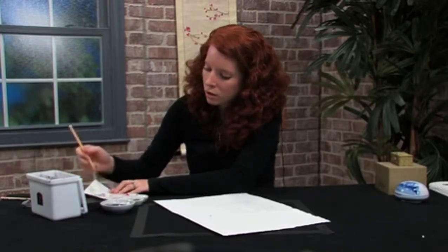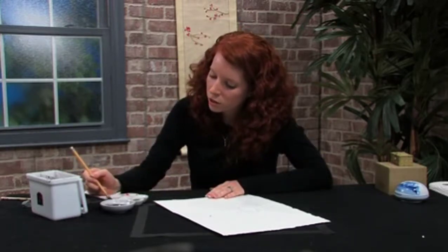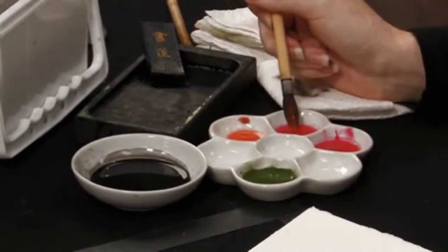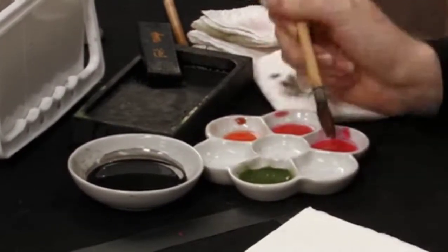Then you're going to dip it into some orange — a mixture of the orange and red, and the red.